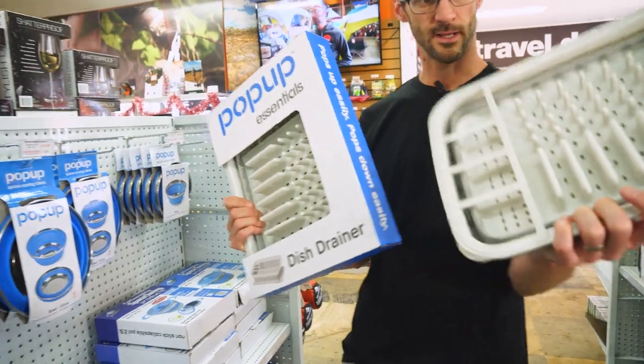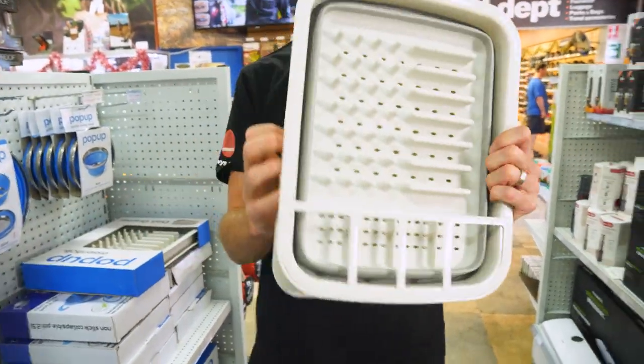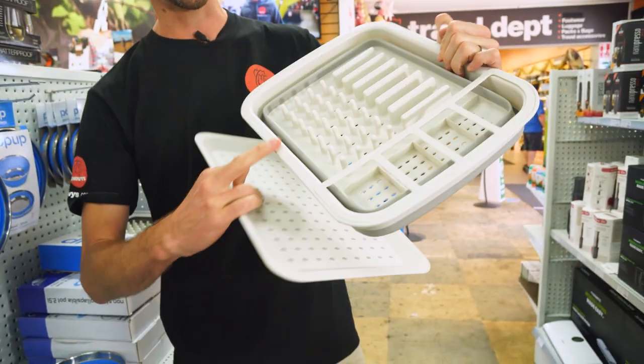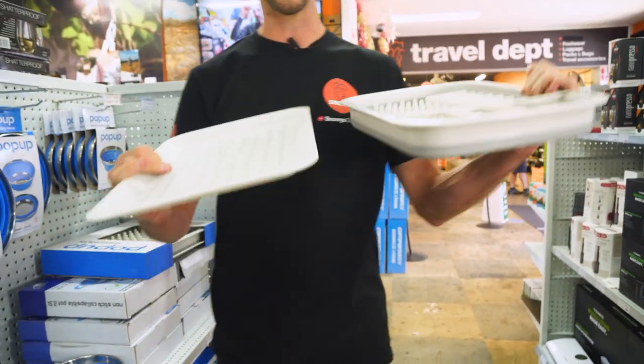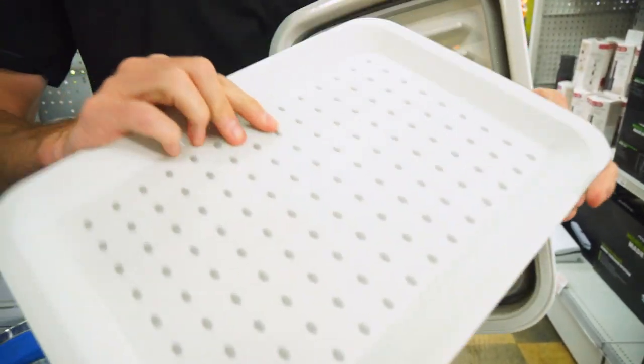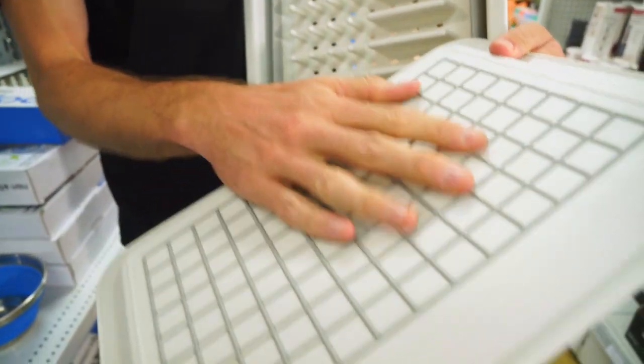When you buy the dish drainer, it comes flat packed like this — there are a couple of parts to it. You get a tray underneath which you can use under the actual dish drainer to catch the water, or use it as a separate tray on the bench if you like. It's got little grippy pads on both the top and the bottom so it doesn't slide around.